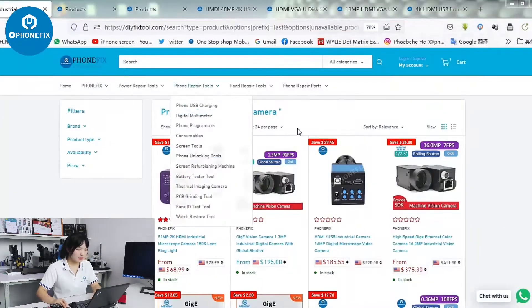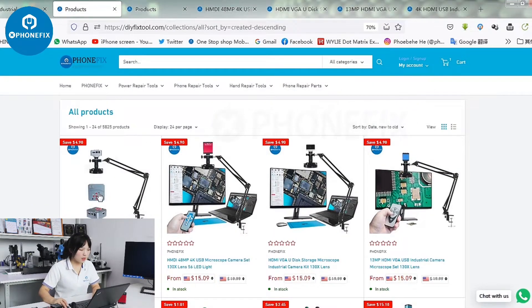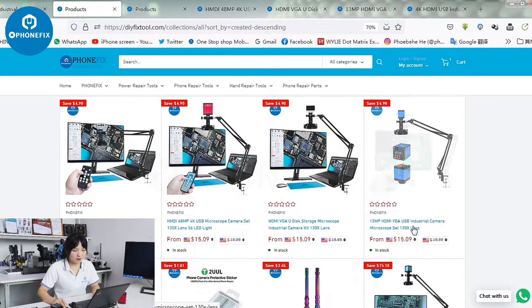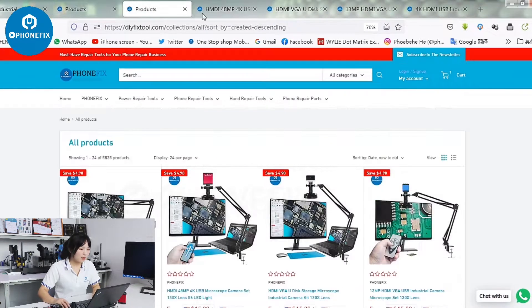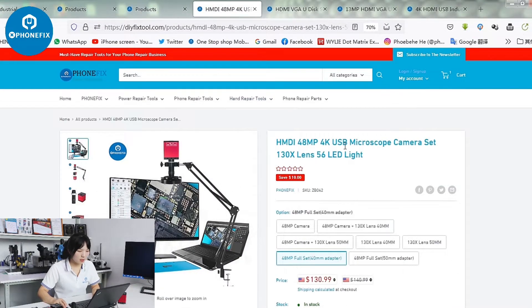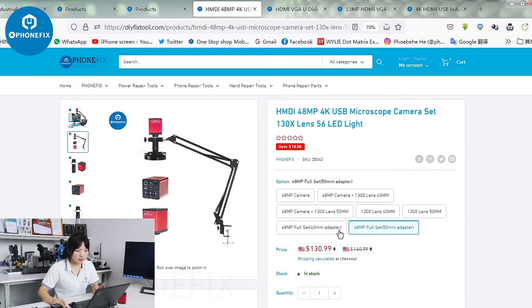We can always find different industrial cameras online. Here are the different items. We come with a new one — it comes with a standard lens and light. Have a look at the 4 items. The first one is the 48MP 4K camera. It has two items with the 14mm adapter and the 15mm adapter.